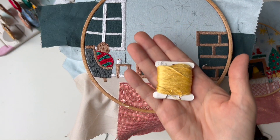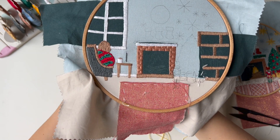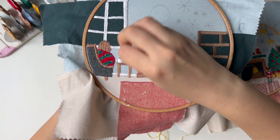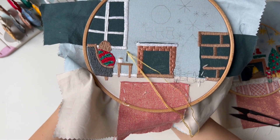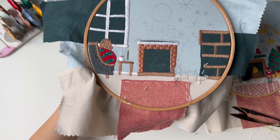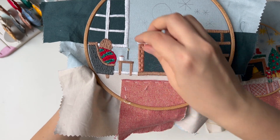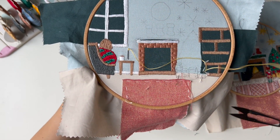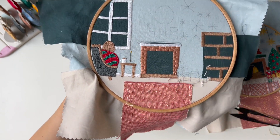Then I'm securing thread. I'm preparing the next color, 3822. I'm coming up through the hole where I ended the stitches and making two or three short stitches. I just recently realized that the fire is very close to the curtain, which is a questionable choice — but I like the composition, so I'm leaving it this way.